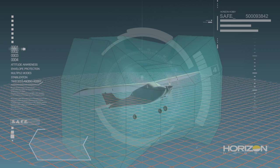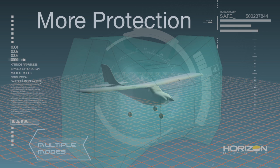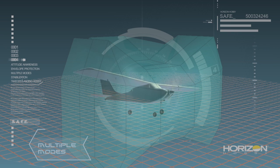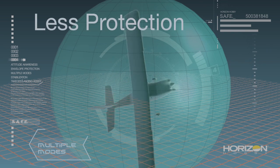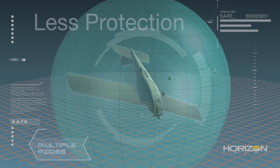The next key benefit of SAFE technology is multiple flight modes. All SAFE equipped aircraft give pilots the ability to choose different modes of flight envelope protection, all with the flip of a switch. The number and type of modes available will depend on the model. A pilot flying a SAFE equipped model for the first time may want a mode with more flight envelope protection. As their skills progress, they can switch to a mode with less protection and more maneuverability, adapting SAFE technology to their abilities and needs.